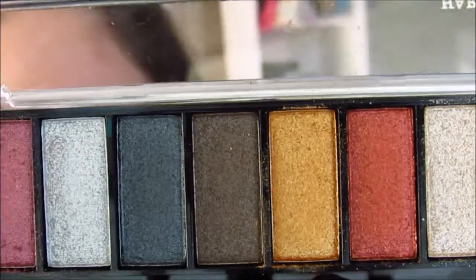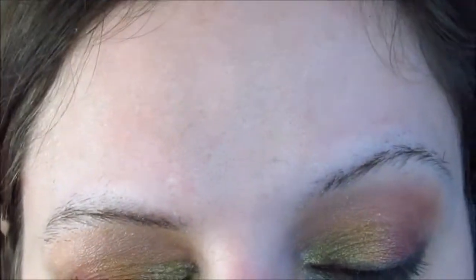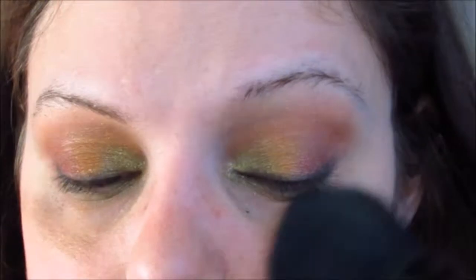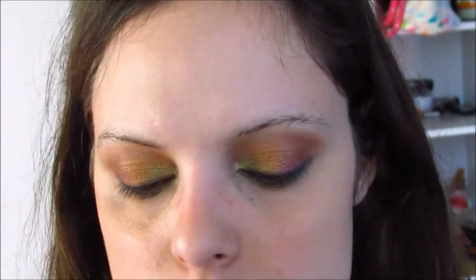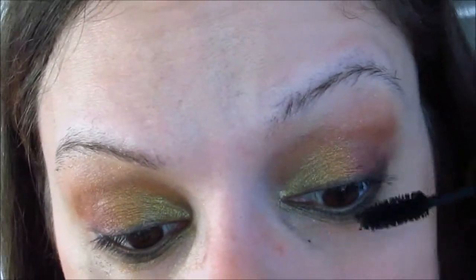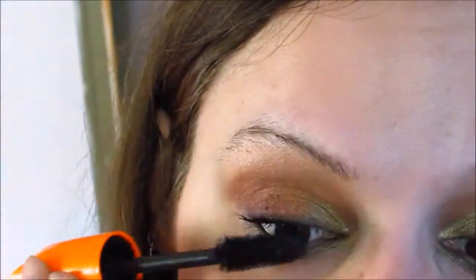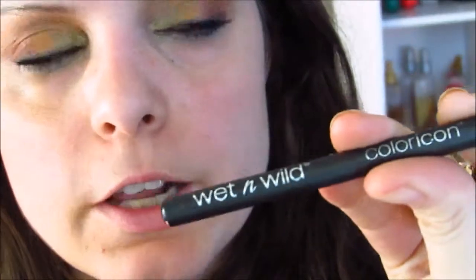Next, I'm taking a big fluffy brush with this champagne color and using that for the highlight at the brow bone. Then I'm going to line my eyes with the chocolate brown. There's a lot of fallout — I'm sure you guys can see that. Next, I'm using my Model Co Volume Eyes Mascara on my lashes, and on top of that, the Rimmel Scandalize Volume Mascara. Then I'm quickly filling in my eyebrows with the Wet n Wild Color Icon Brow Pencil in Dark Brown.